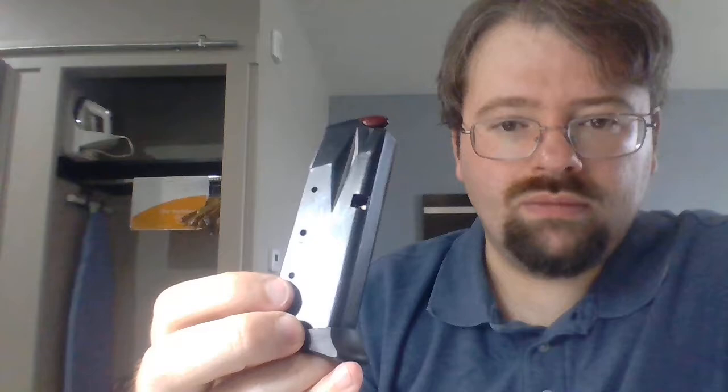It's a good idea to know how many rounds are supposed to go in your magazine so you can count them out. This one is handy in that it has little holes cut in the backside with little numbers that tell you how many bullets it should take to reach each indicator hole. This one maxes out at 13, so I cannot put any more than 13 rounds in the magazine.